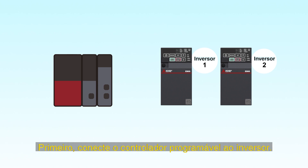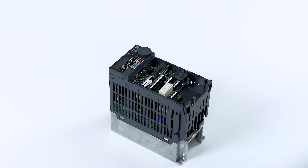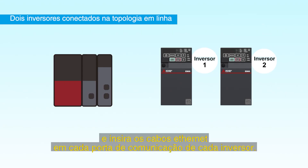First, connect the programmable controller to the inverter. Make sure that both the inverter and programmable controller are turned off. Next, remove the inverter's front cover. Insert the Ethernet cable into each inverter's communication port.